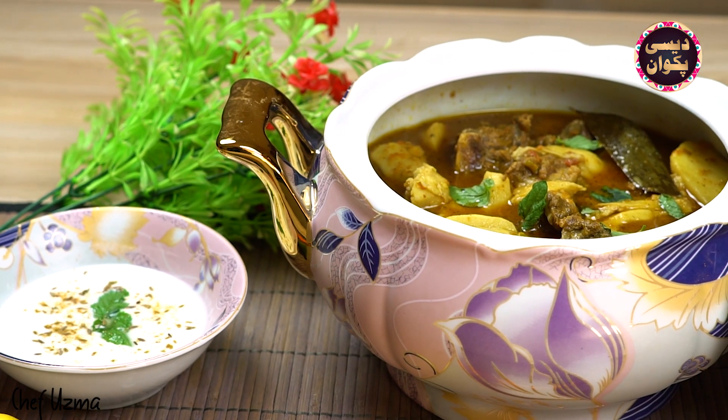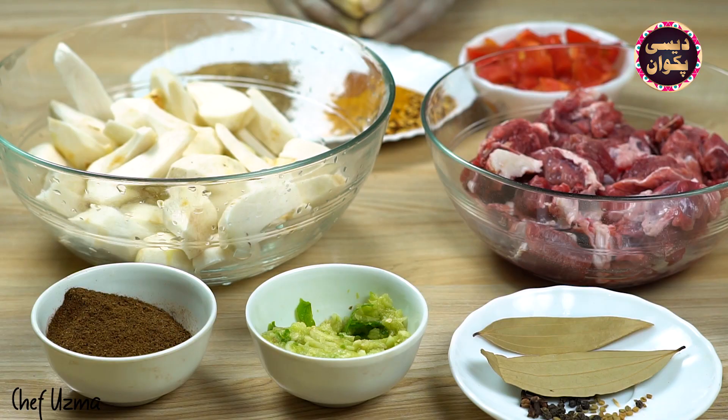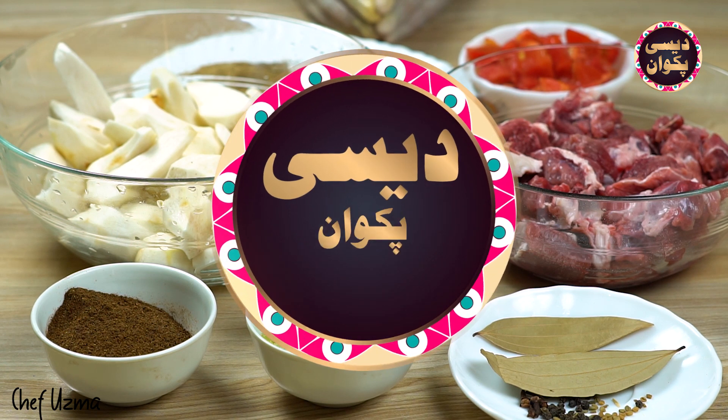Welcome to Chef Uzma's Kitchen in Desi Pakwan.